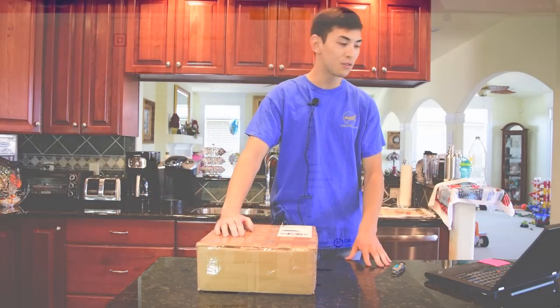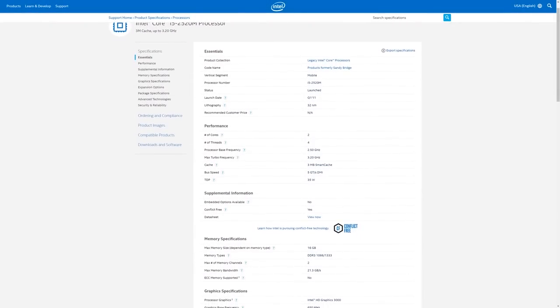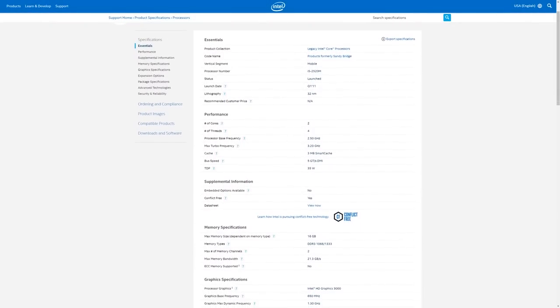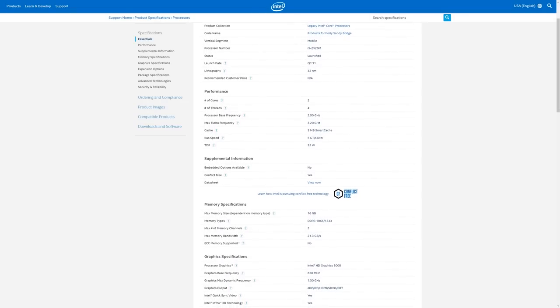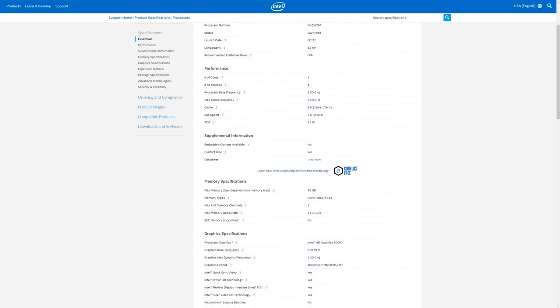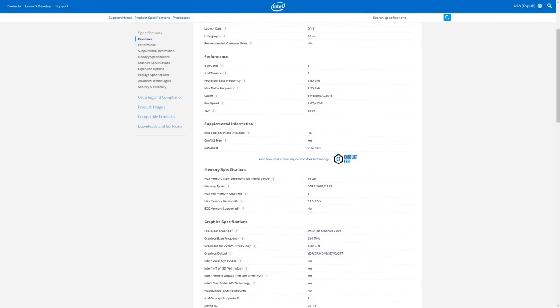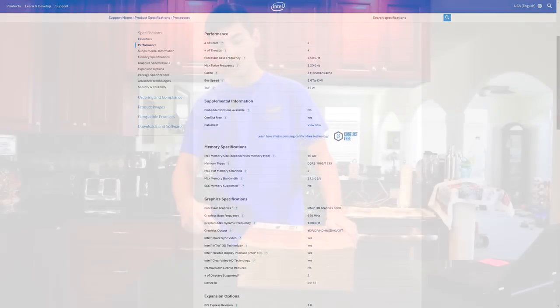Specs include an i5-2520M — that's a dual core processor with 4 threads at 2.5 GHz. We also have 4 GB of DDR3 RAM in here, no hard drive. I do have a 120 GB solid state drive laying around for testing, so we will be using that for testing purposes. Without further ado, let's go ahead and take this thing out of the box.